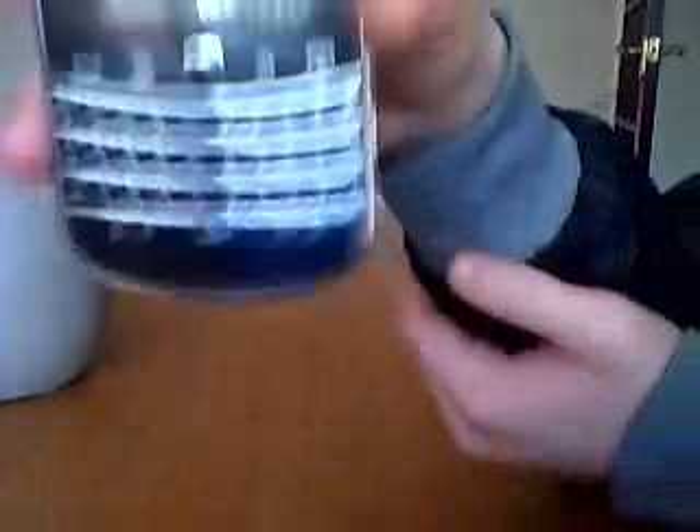It's got a QWERTY keyboard, and this is where I plug my headphones and my charger. It's got a big keypad like all the BlackBerries. This is the scroll wheel, and it's touchscreen as well. Let's go into my BlackBerry — this is inside my BlackBerry.